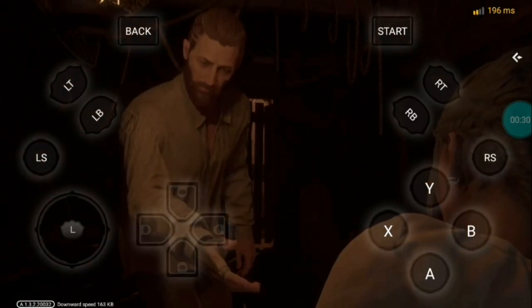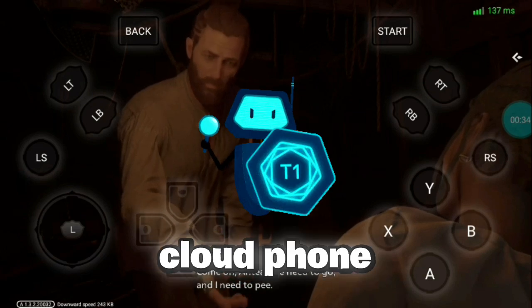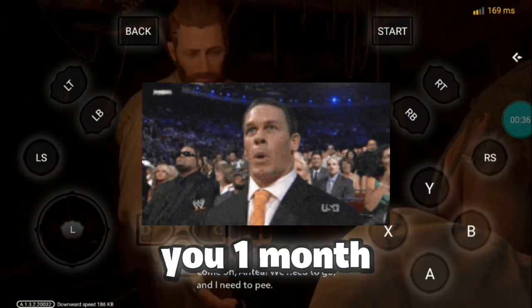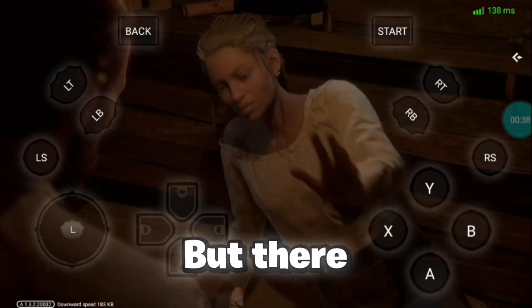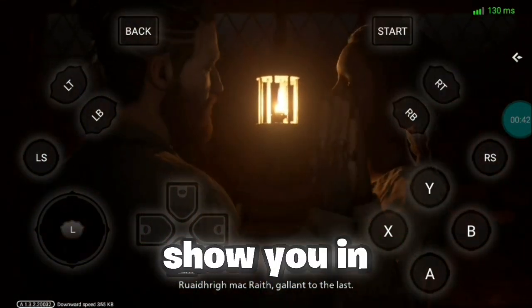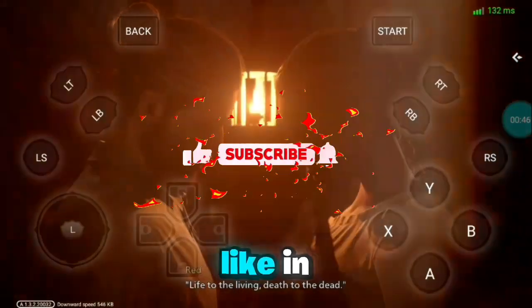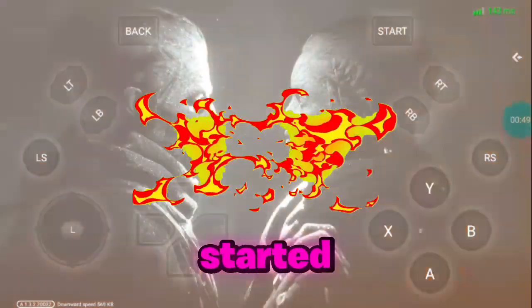What's up cloudies, welcome back to another new video on my channel. Today I'm going to introduce you to a new cloud phone service which will provide you one month free cloud phone. There are some tutorials recommended to use this cloud phone properly, which I will show you in today's video. Make sure to watch the video till the end, hit a like, and subscribe to my channel. Let's get started.